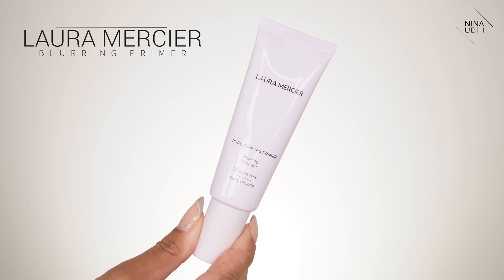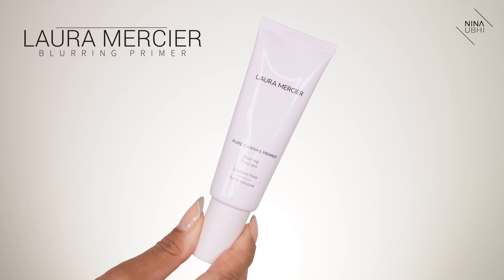Now if you have textured skin, which primer should you go for? I'd suggest a blurring primer — it's great for people with textured skin, imperfections, or obvious open pores. A blurring primer usually has finely milled powders mixed in which help create that blurring effect. A good blurring primer is the Laura Mercier Pure Canvas Primer in the blurring version — their primers are silicone-free and a couple have SPF 30. The Smashbox Pore Minimising Primer and Shiseido Blurring Primer are also great options. They extend makeup wear and give a nice smoothing effect.